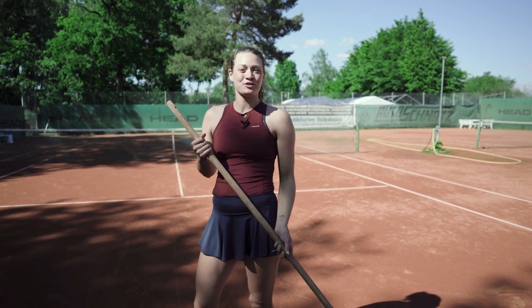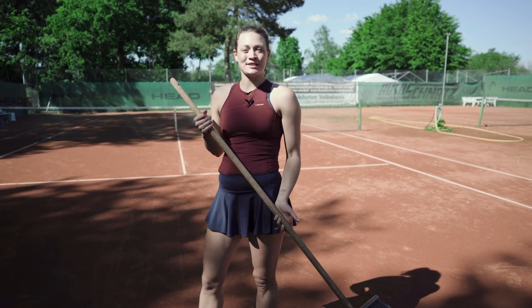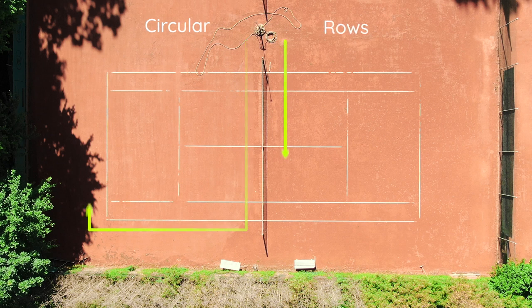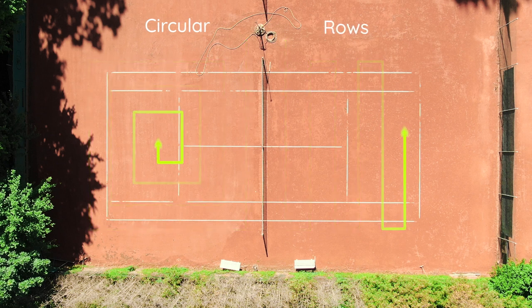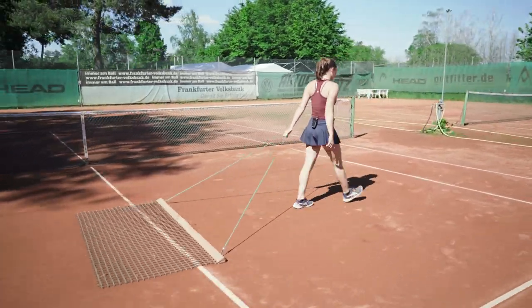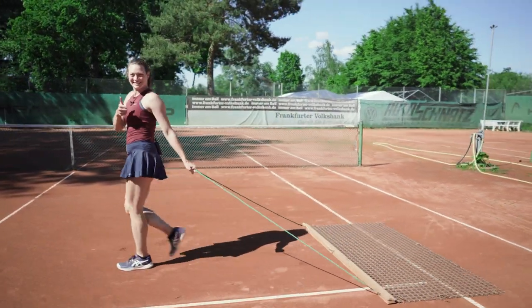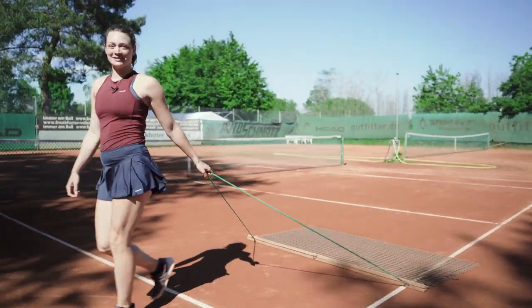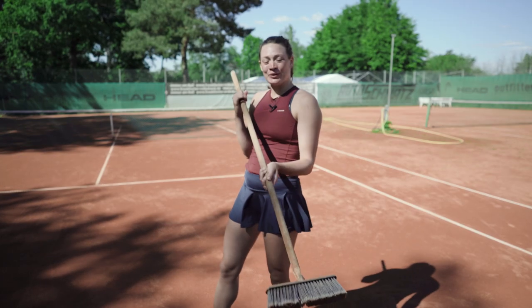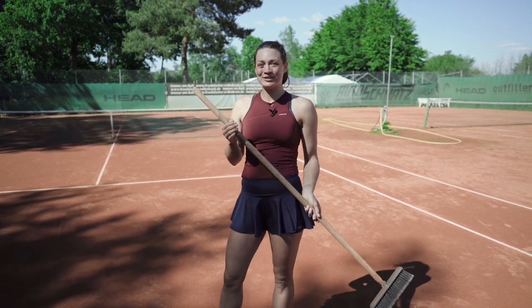Court preparation is also different from indoors and hard court tennis. After you finish your session, you need to sweep your court. There are two different ways how you can do this. Also, every court should have a line brush, so after you finish sweeping the court you have to do the lines so the next person is ready to go.